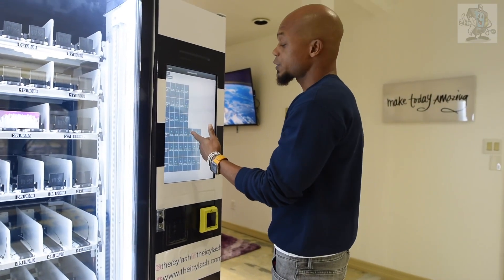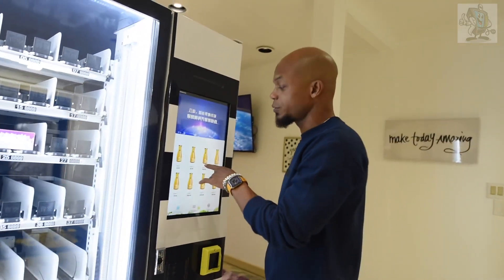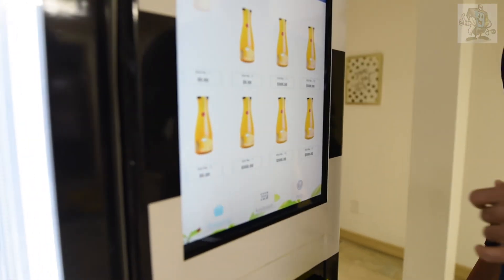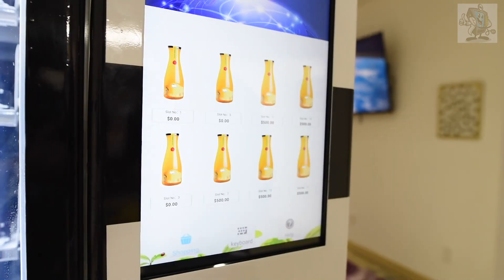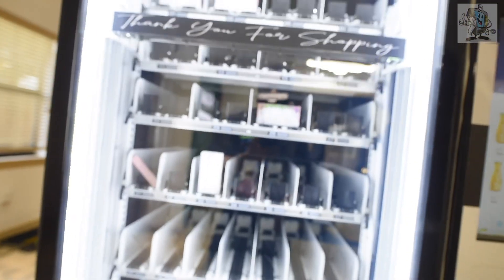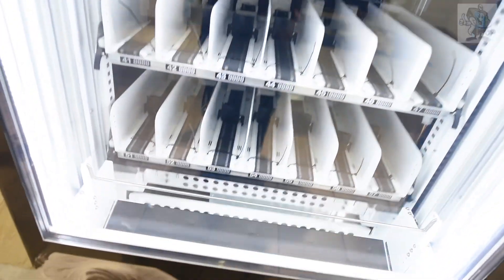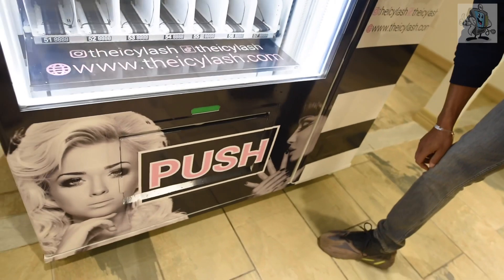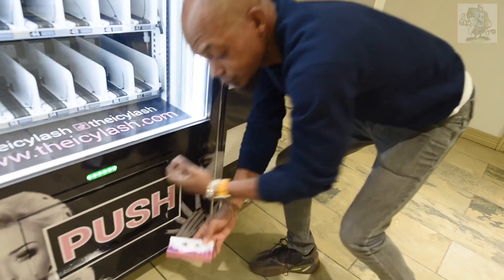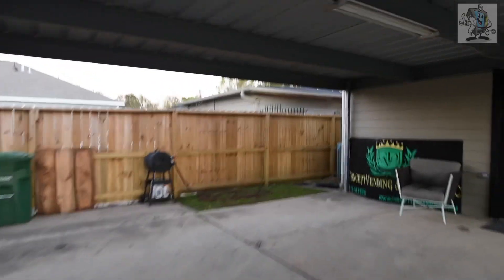I'm going to show you and demonstrate how this actually works. Going to the machine, it will basically display whatever product you have in the machine. It has the little mimosa option — you click 'buy now' and the elevator comes up, retrieves the item, the belt drive dispenses it very slowly and gently, then it closes down securely so nobody can steal.